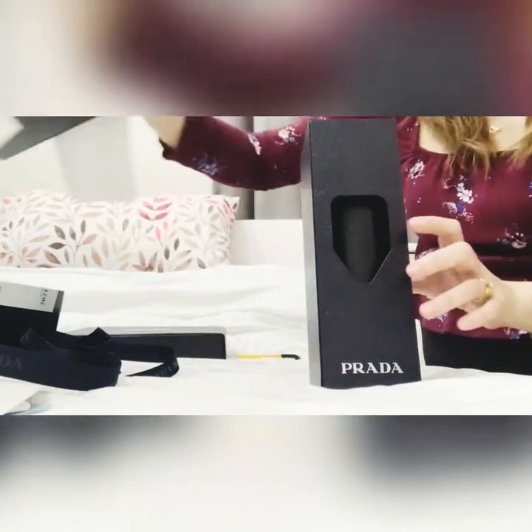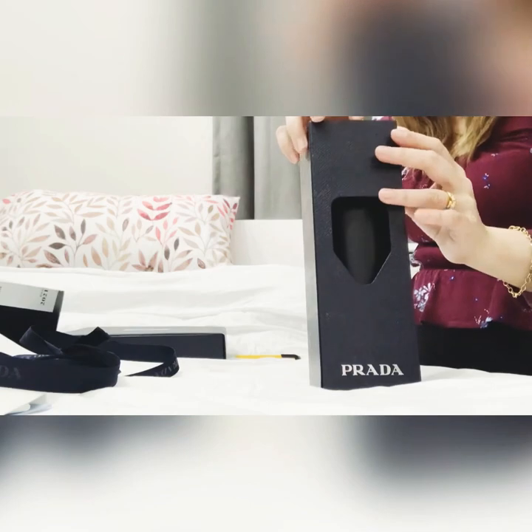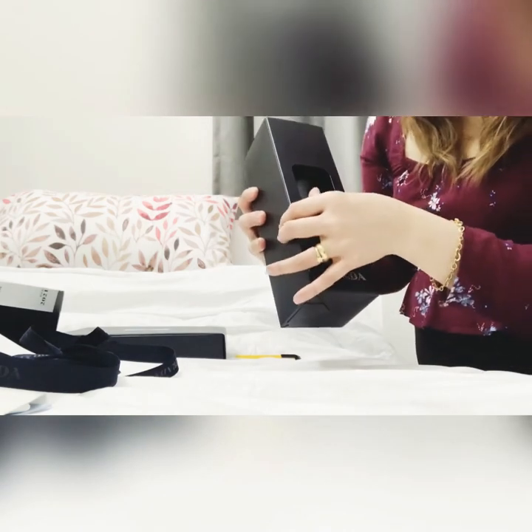This steel water bottle actually comes in two varieties. I think they have the 350ml and the 500ml. What I got is the 500ml.